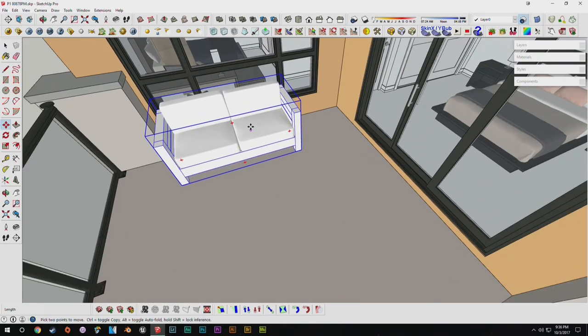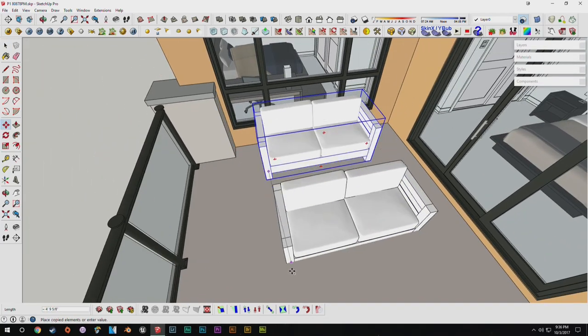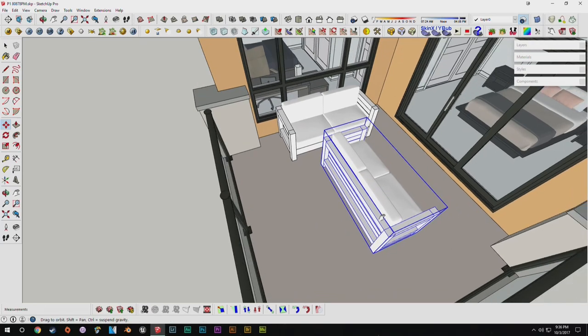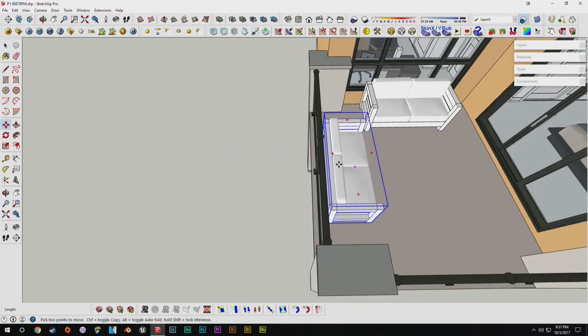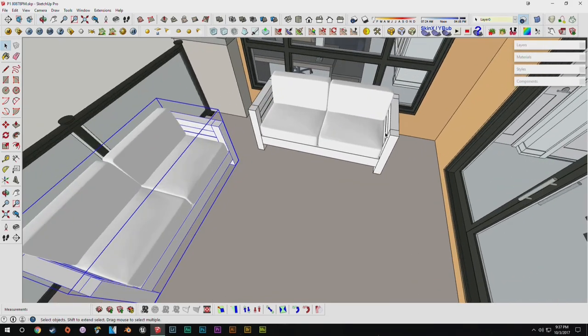So now what we can do is go ahead and group all of this — we'll say 'outdoor love seat full'. Go ahead and drag this into the corner a little bit, position it up a bit. Then we can drag out another one — we'll tap control and duplicate it, rotate it 90 degrees, and place one up against this railing here. And so now we can get into coloring it as well.